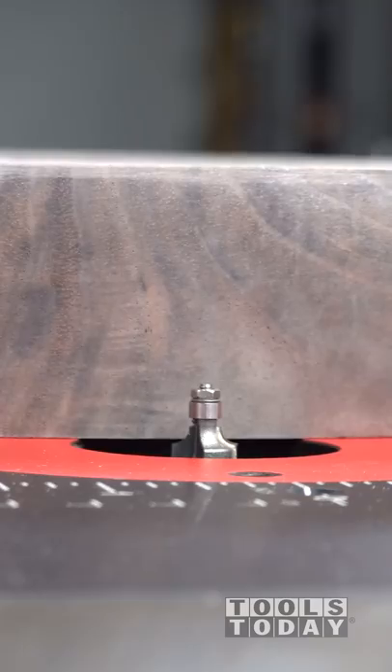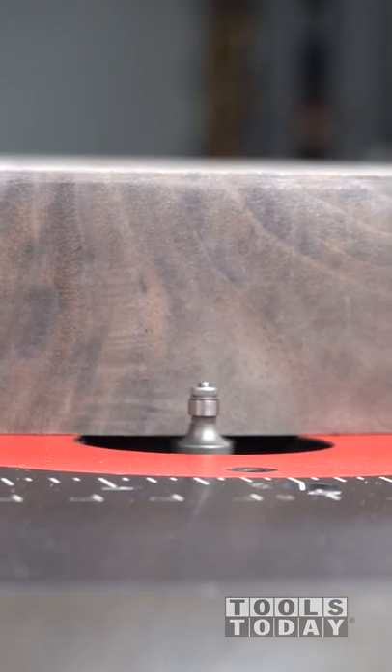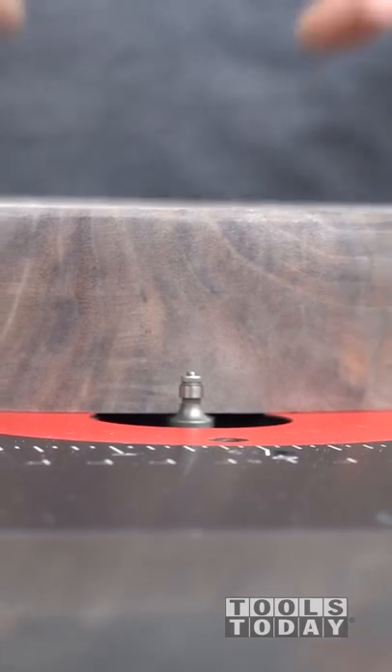We're just getting it put into the router table, and we're going to go through here and just add a nice round over to the bottom to match the top profile.